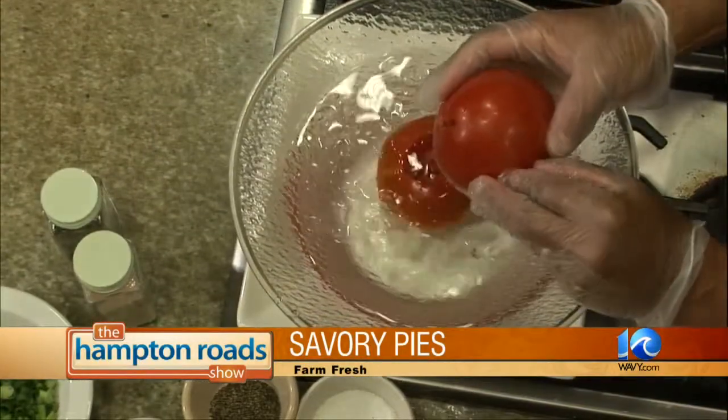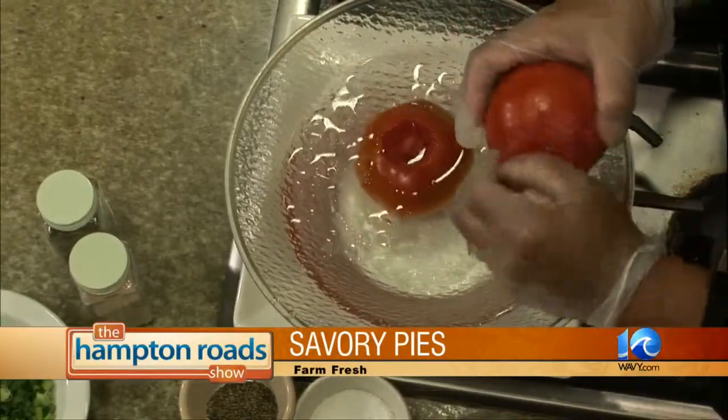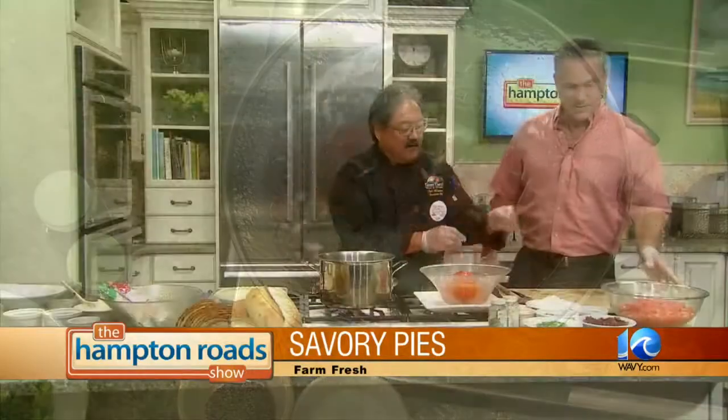We're going to go ahead and throw them in some cold water just to cool them down. You can go maybe a few seconds longer, but the skin will come right off. Just go to where it's been scored and pull the skin off — it comes right off. Then we just go ahead and chop these up.